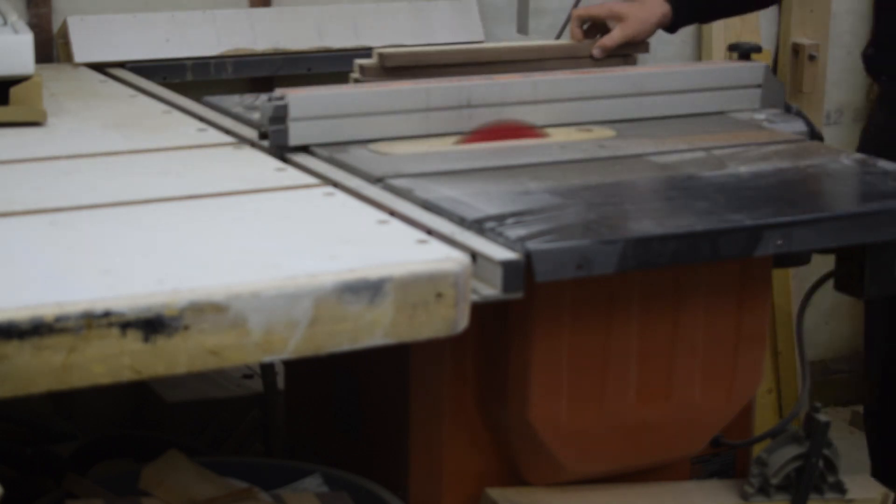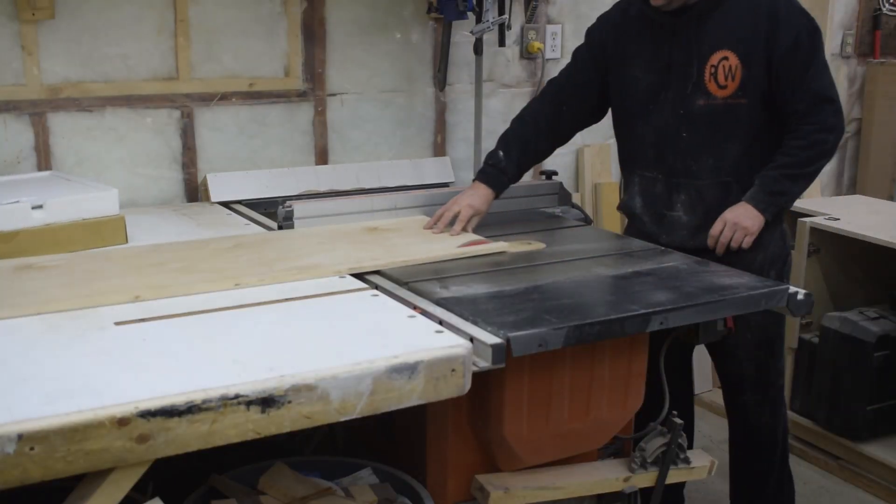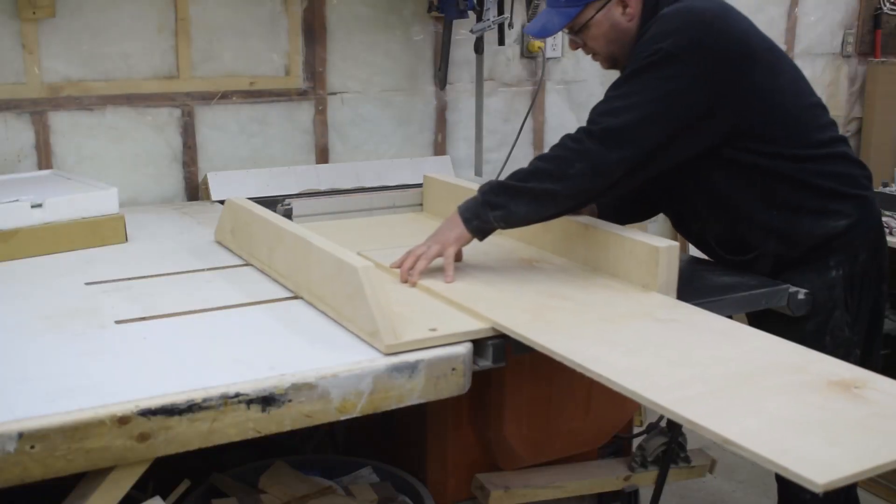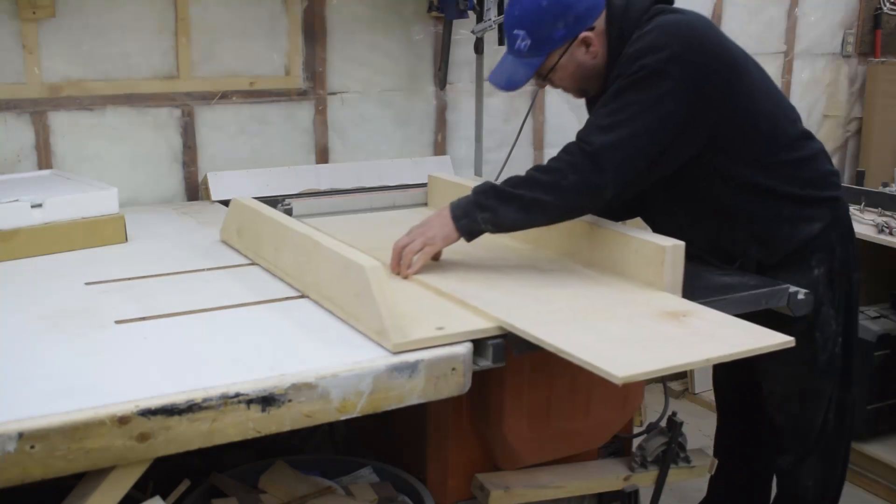For the bottom of my base I'm going to use half inch birch, which I'm cutting to width off the table saw. Then using the cross cut sled I square up one side and then cut it to length.